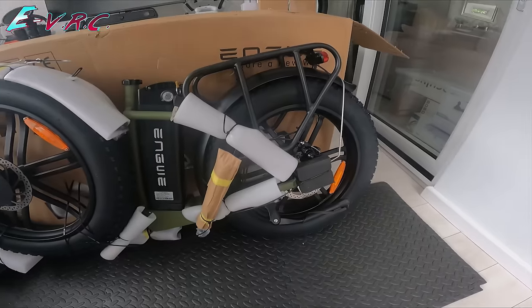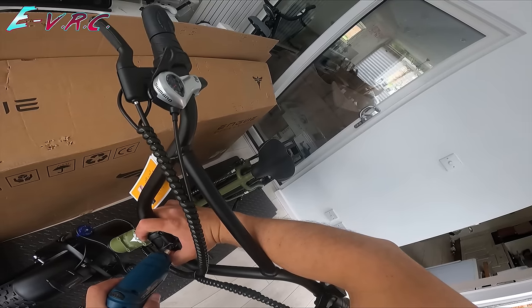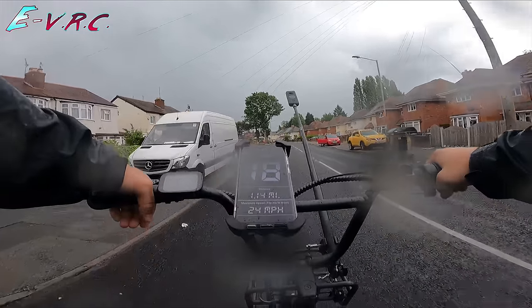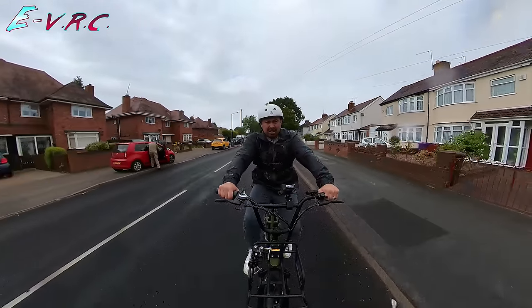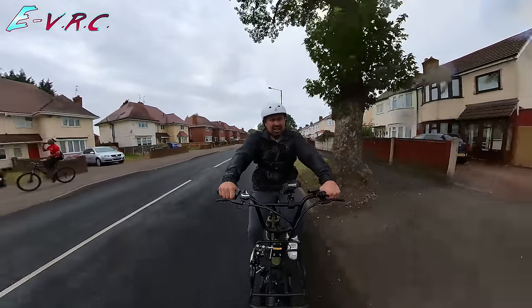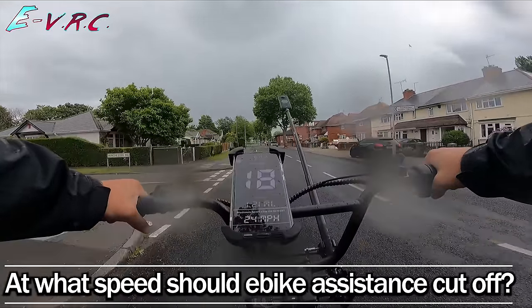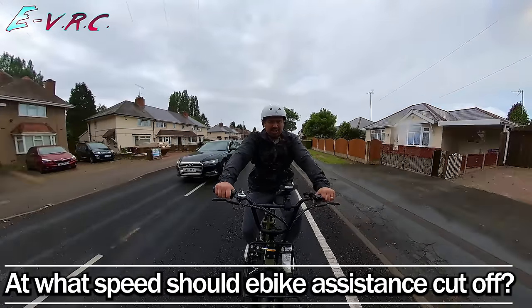It came pretty well packed and it was simple to put together, although I did have to adjust the mechanical disc brakes. So this is Pedal Assist 3, which trundles me along at about 15 miles an hour. PA4 takes us up to 18 miles an hour, which is a decent speed. What should the legal e-bike speed assist speed be? Stick it at 15.5? A bit more? A bit less? Let us know in the comments.